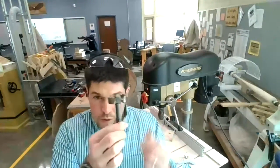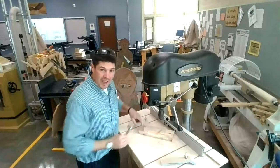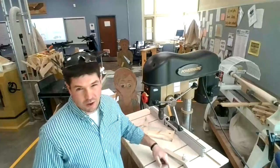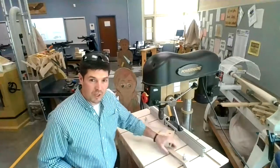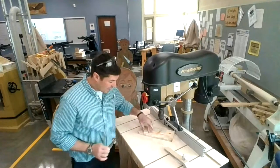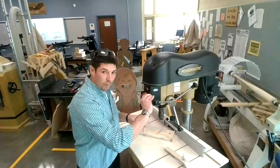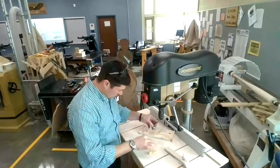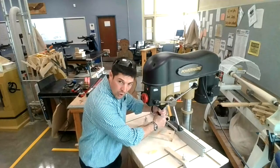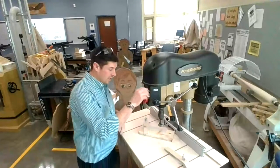Any drill bit we're going to use has to be clearly fastened into the chuck, and the board has to be secured to the table. The new table has T-slots that run the length of the table, and we have clamps that slide into the T-slots with a wing nut on top to tighten and hold the board so it doesn't spin. To put the drill bit in, remove the key, set the bit between the jaws, hold it, and turn the keyless chuck to tighten.